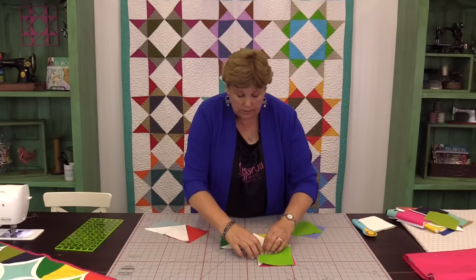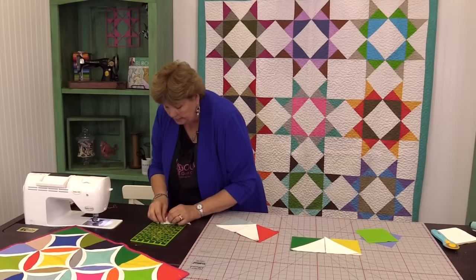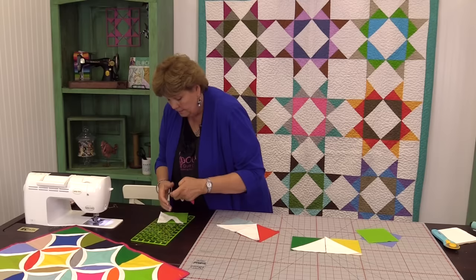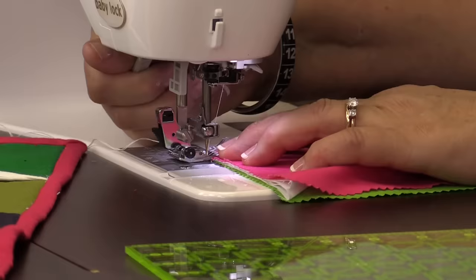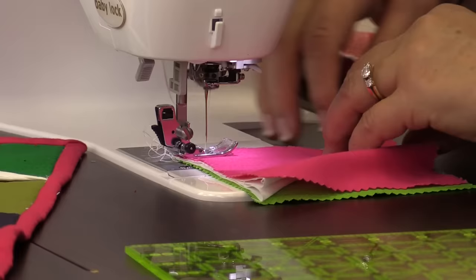Let's go ahead and take these over to the sewing machine. We're going to sew right here — make sure these stay nice and lined up. I have one that kind of scooted a little bit; you can put a pin in there if you want. Make sure they stay nice and lined up — we don't want to miss a piece of fabric. So we're just sewing a quarter of an inch.